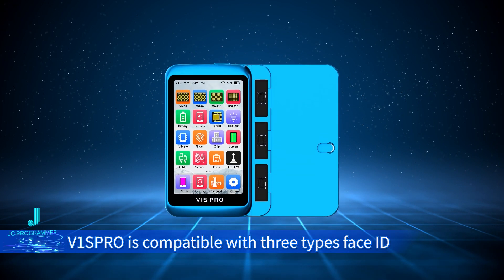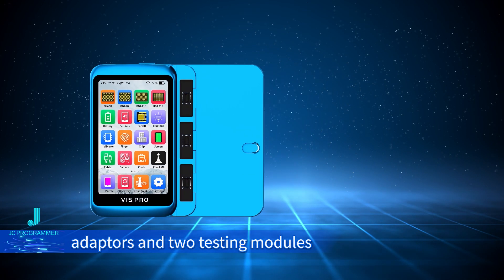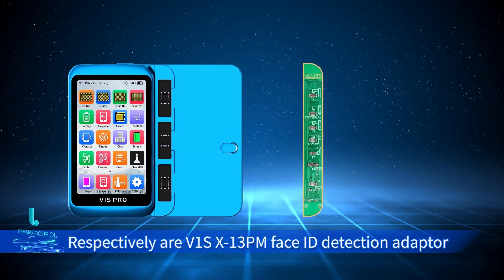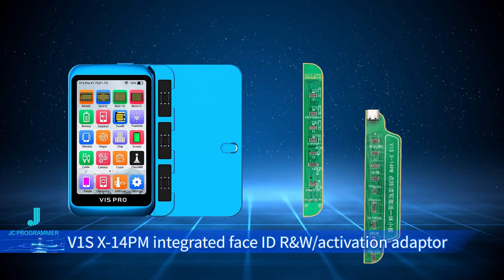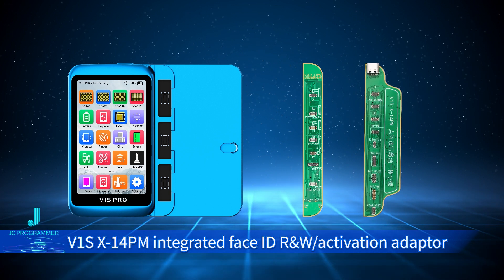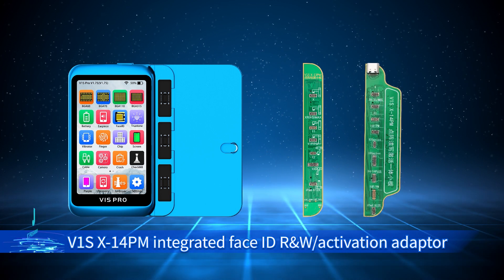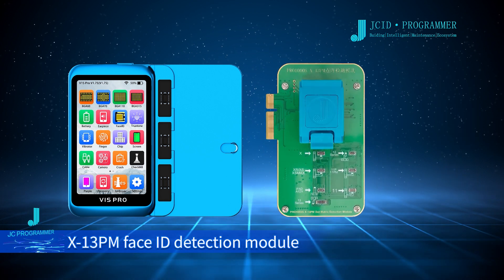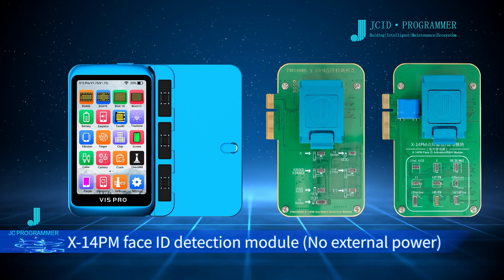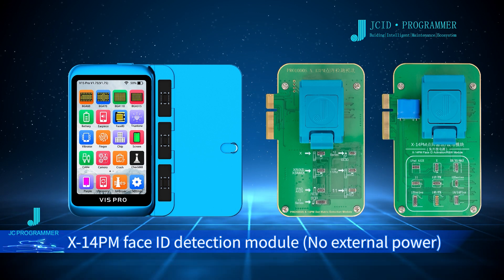V1's Pro is compatible with three types of Face ID adapters and testing modules: V1SX13PM Face ID Detection Adapter, V1SX14PM Integrated Face ID R&W Activation Adapter, X14PM Face ID R&W Activation Adapter No External Power, X13PM Face ID Detection Module, and X14PM Face ID Detection Module No External Power.